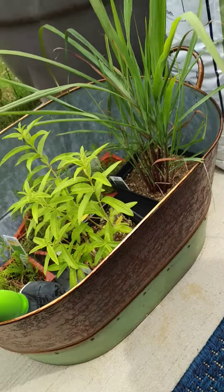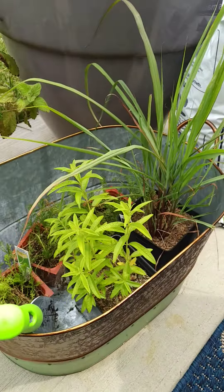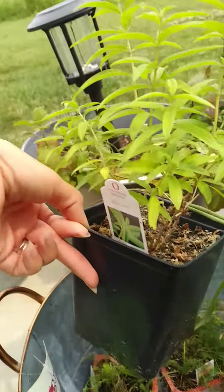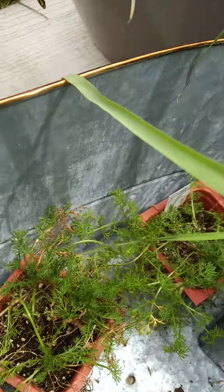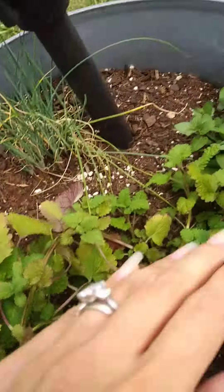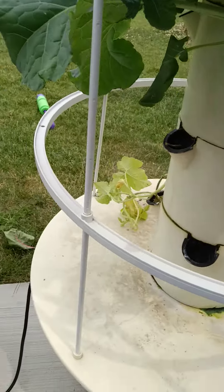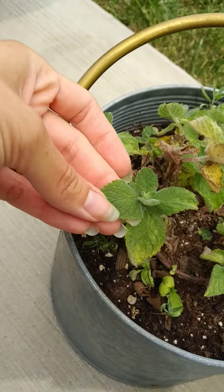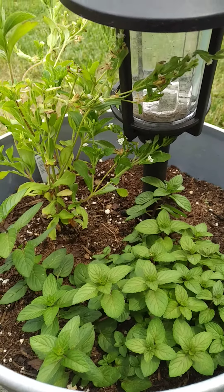Peace everyone! I'm out here today with my new gardening planter and we're doing a tea garden. We have some lemon verbena, lemongrass, chamomile, lemon balm, chocolate mint — and on the other side there's more chocolate mint, stevia, and spearmint.